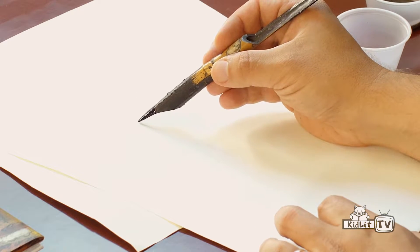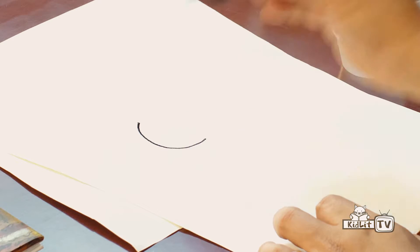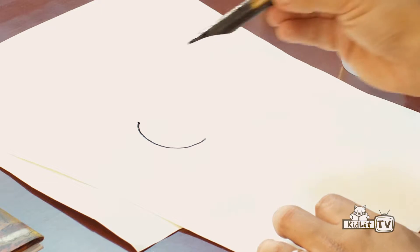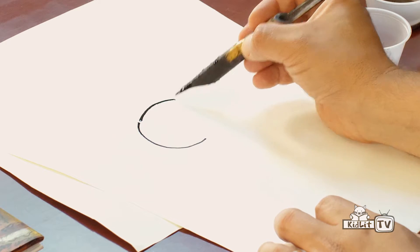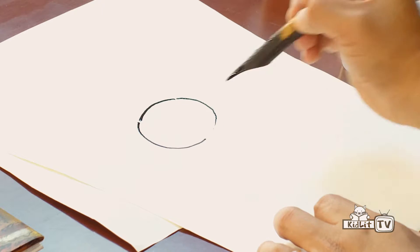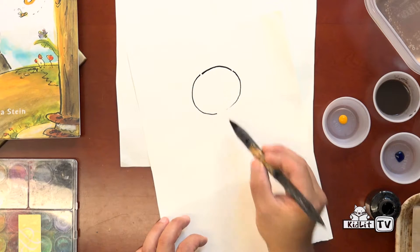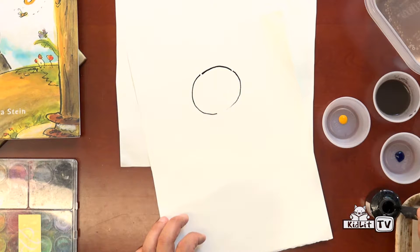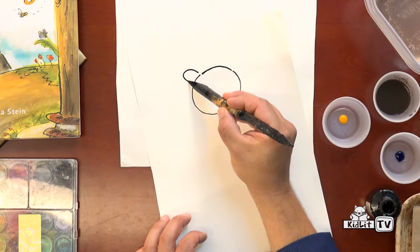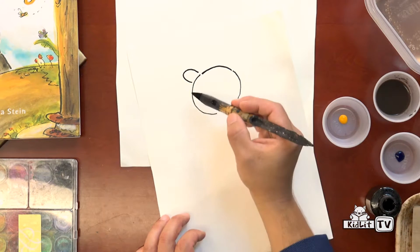For the bear's head, I like to use a nice thick line. And when the ink first comes out, it gives me a very thick line. And as it gets more dry, it gets to be a skinny, little scratchy line. So I like to use thick lines for some parts of the bear, and skinny lines for other parts of the bear.